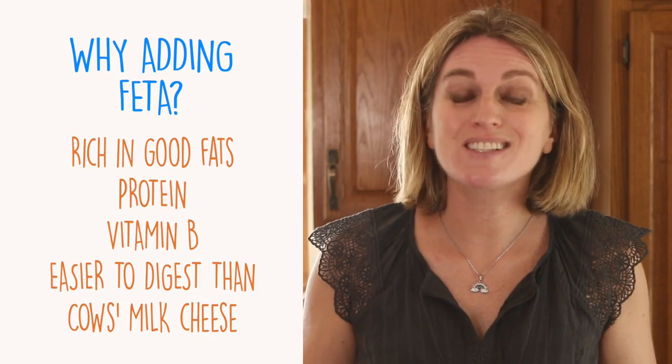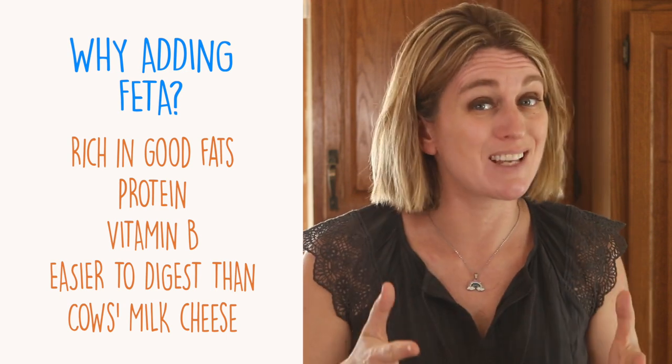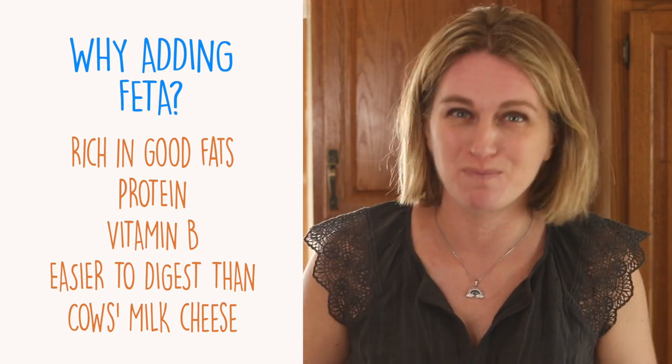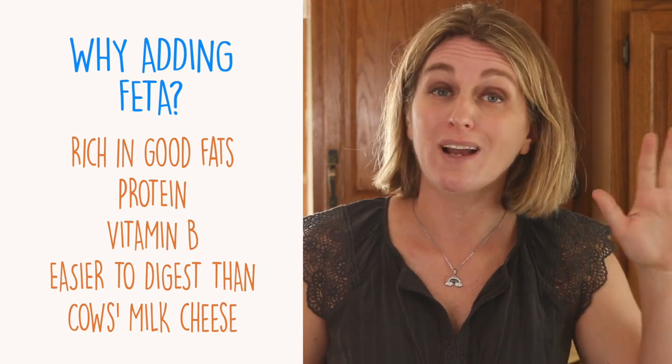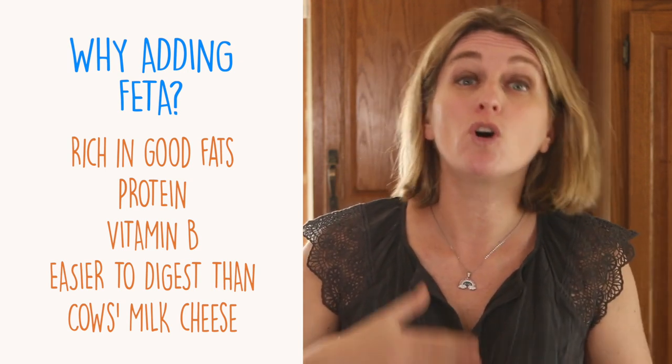Around one year of age, you can even offer your baby small crumbles of feta by itself as a snack, but as always with moderation. Feta cheese is rich in good fats, and your baby needs them in order to grow and build his or her body. Also, feta is less allergenic compared to other cheeses made from cow's milk, because feta is made with either sheep or goat milk. If you want to substitute feta with another kind of cheese, you can. You can either reduce the quantity further — from half a cup to a quarter cup for the whole recipe — or substitute feta with either ricotta cheese or goat cheese.